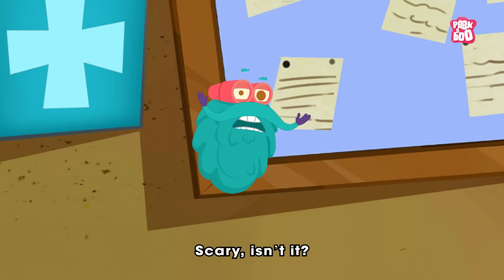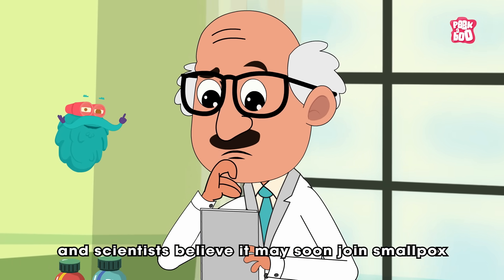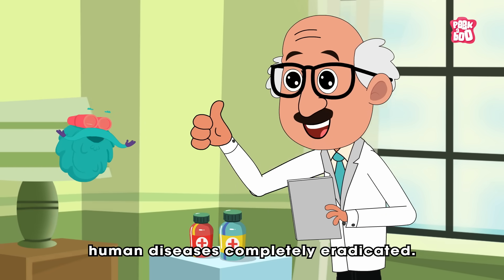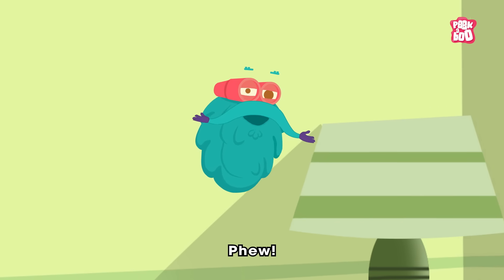Scary, isn't it? Luckily, today only a handful of cases remain worldwide, and scientists believe it may soon join smallpox as one of the few human diseases completely eradicated.